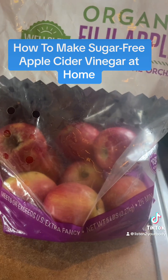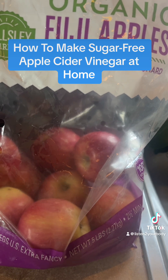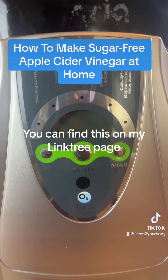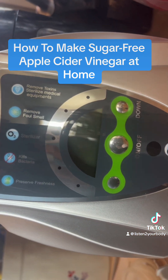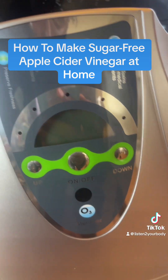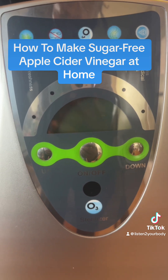I'm using these apples here, but I'm going to clean them with my ozone machine. This is my ozone machine — as you can see it has different functions on there. I'm going to be using this to wash my apples. I also use this to wash your fruits and vegetables.